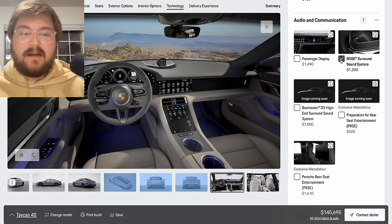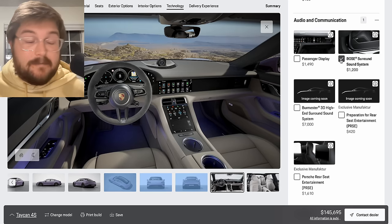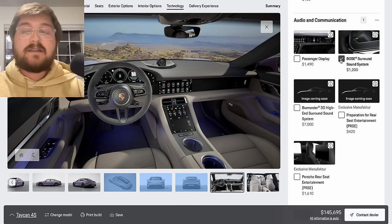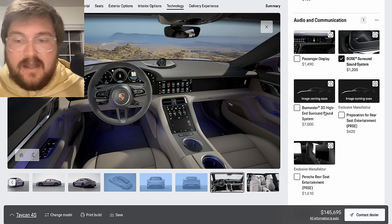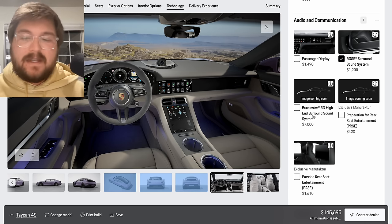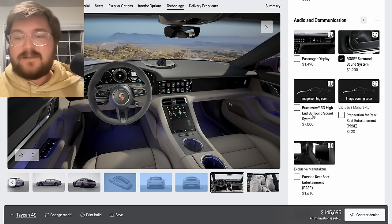The Bose sound system — because the base sound system is okay, it's actually better than some people say, it's just not good. The Bose is totally livable; that's all you need and nothing you don't. That's what we're going for with this build. The Burmester has a crazy big subwoofer and it's a great sound system, but again, it's a $7,000 option — don't need it.